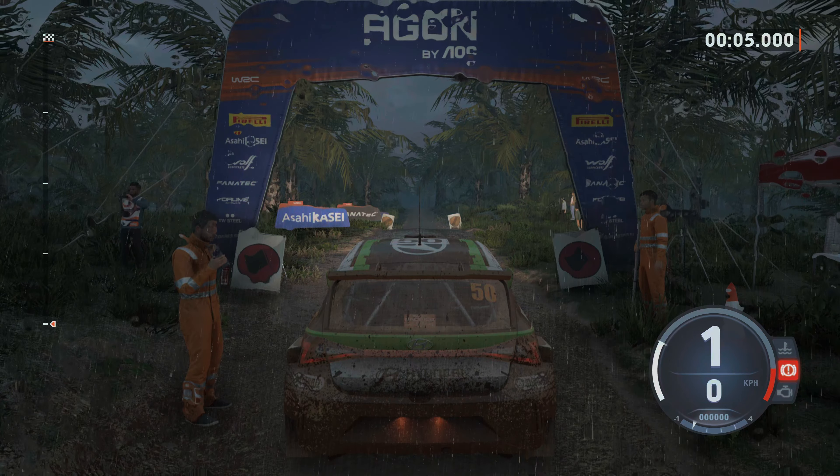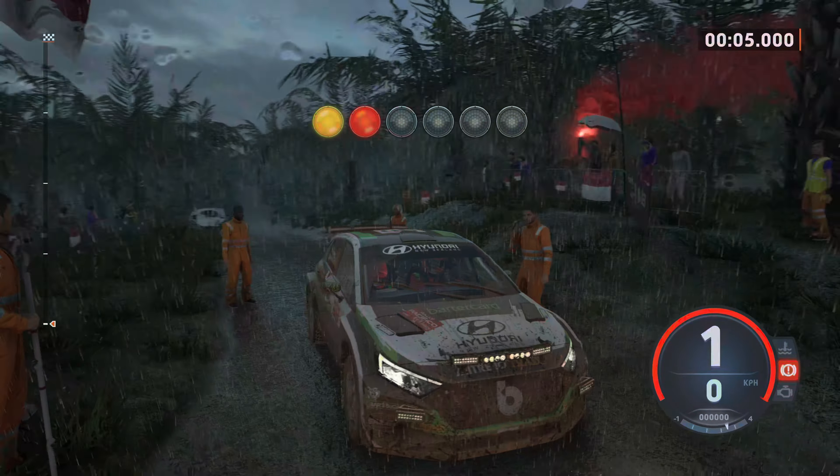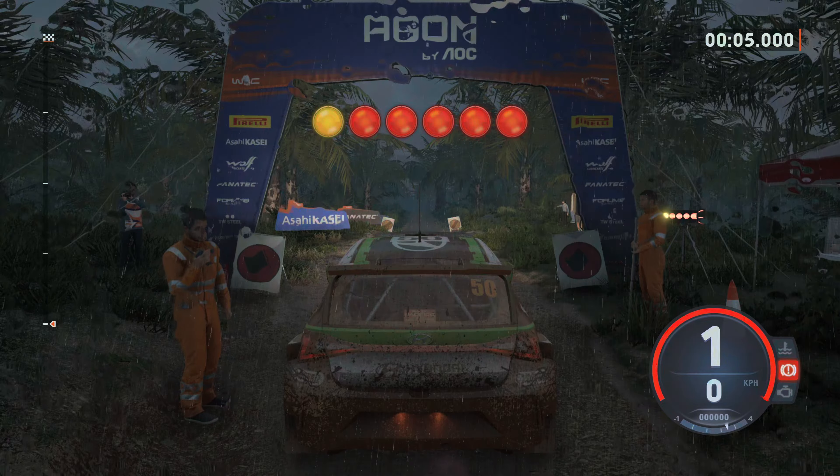1.30, square left, good luck. 5, 4, 3, 2, 1, go.